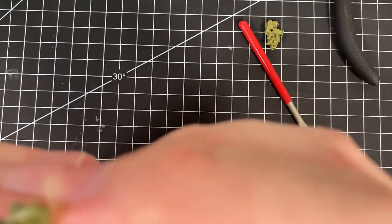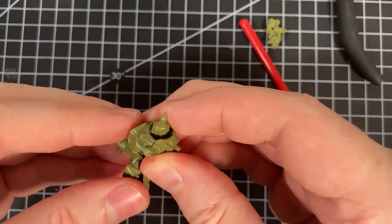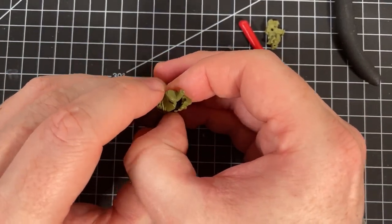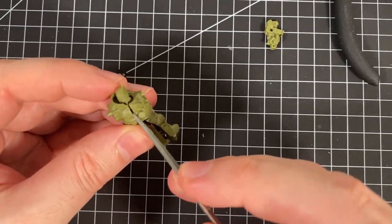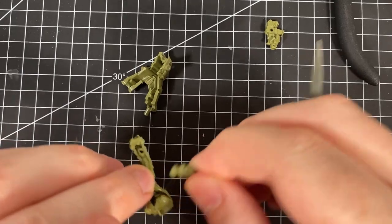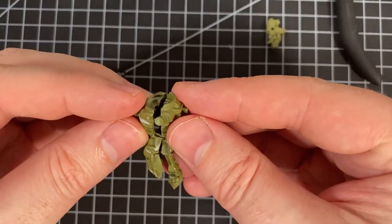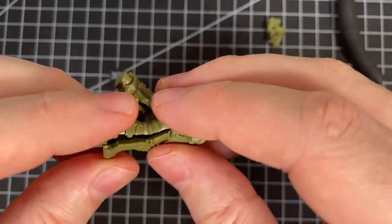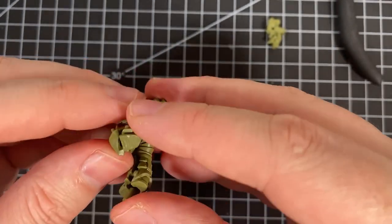It's actually really fiddly to clip in. I'm going to take the head out and put the body together separately. This is why I do these videos — sometimes the instructions don't actually work in reality. Even still, it's really difficult to get together; it just doesn't seem to want to line up properly.